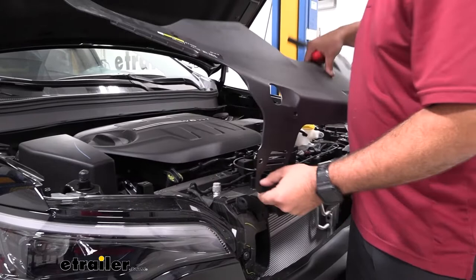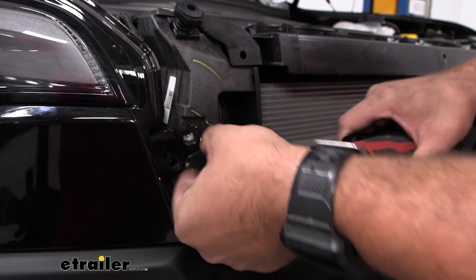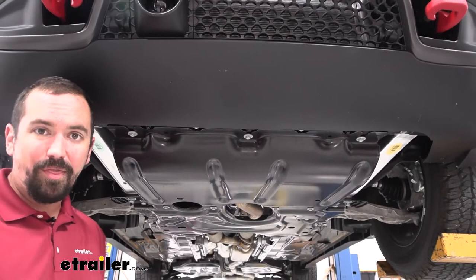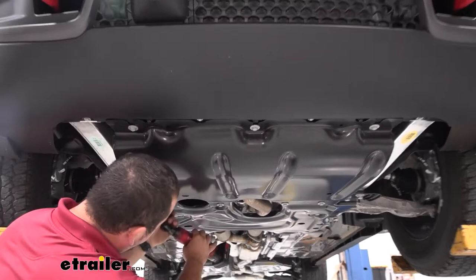There are two T30 Torx screws — one on each side — go ahead and get those removed. Then remove the skid plate, which is held in by seven 13-millimeter bolts. The rear ones go straight through and the front ones are slotted, so if you just loosen those up you should be able to slide the skid plate out.